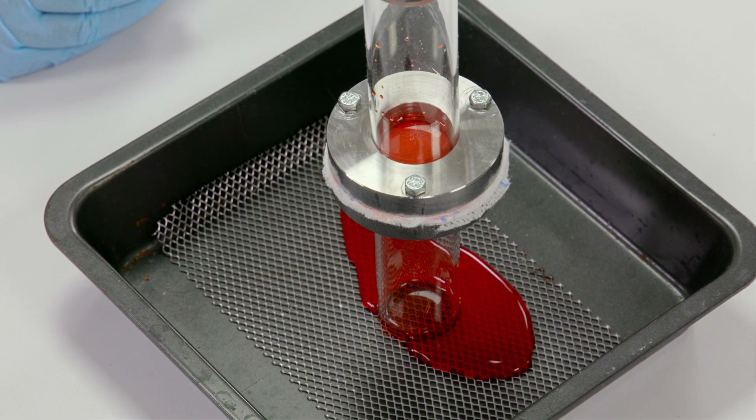Looking at the competitor product, we can see the product has penetrated through the gauze and has not absorbed and blocked the fluid from passing through.